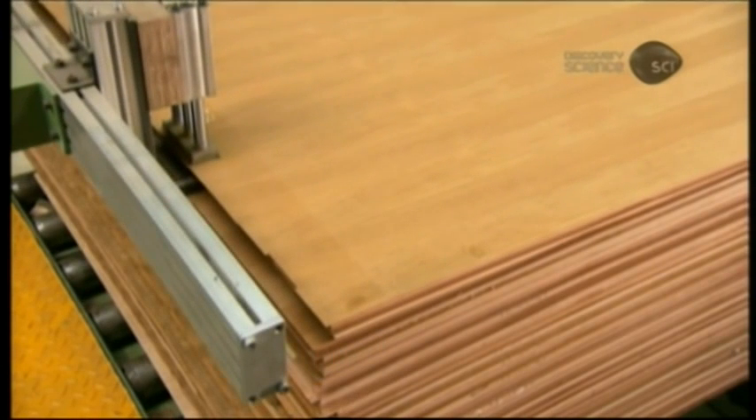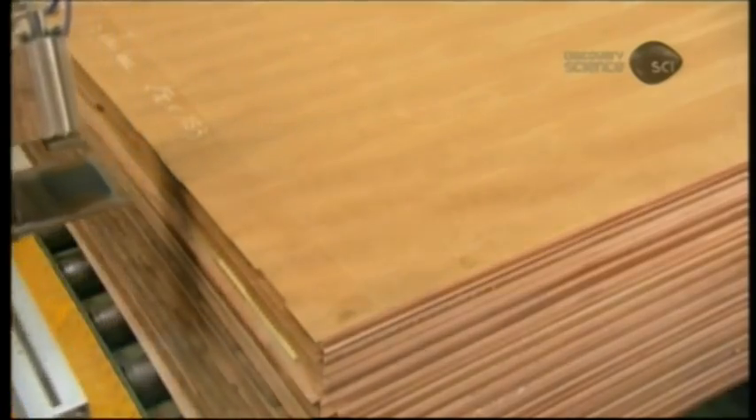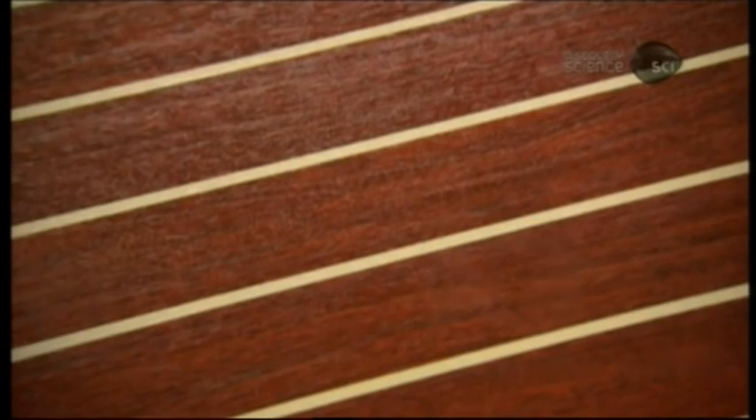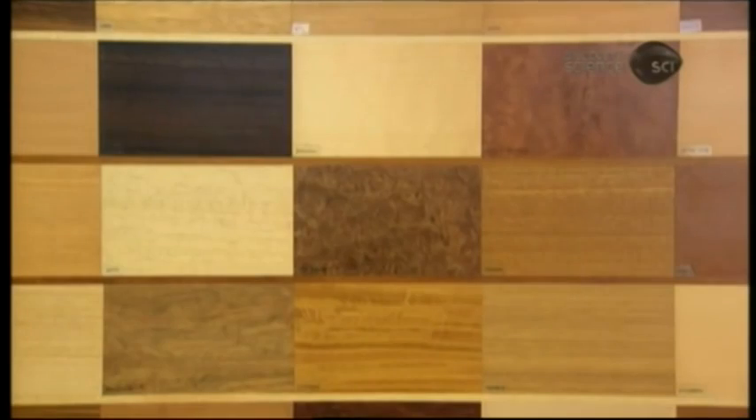Marine plywood comes not just in a variety of veneer choices, but also in a range of thicknesses, typically comprised of three to thirteen plies — always an odd number, in order to have equal weight on either side of the central ply for balance.